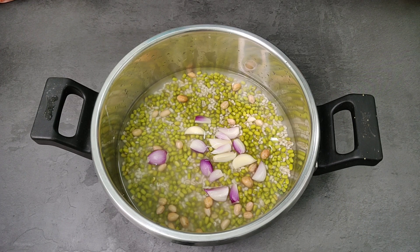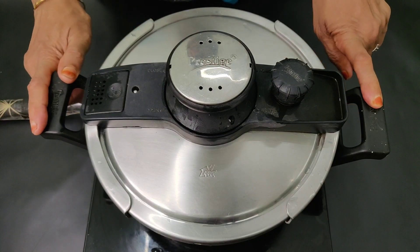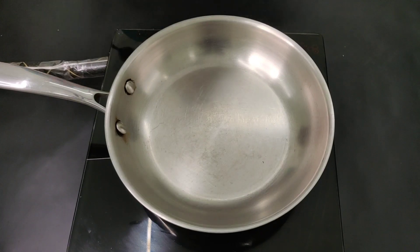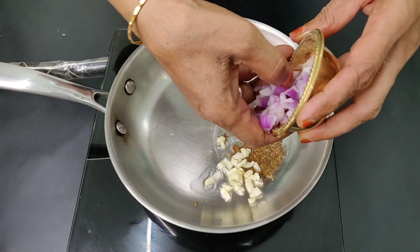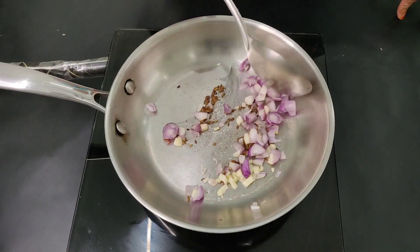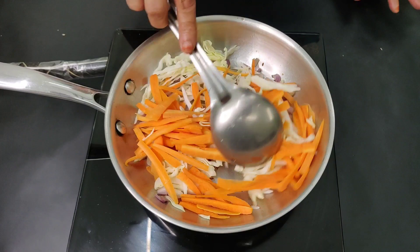Put some seeds in the pot, then let the gas on. Now cook it. Add 1 cup of tea, about 1 to 4 pieces of salt, 1 to 5 grams of salt, and 1 to 5 grams of carrot. Then mix it together and put some water in.